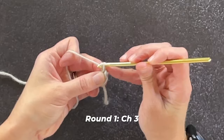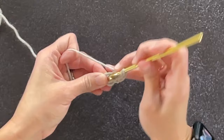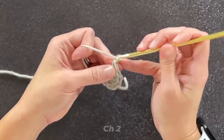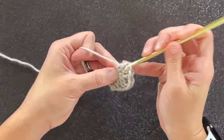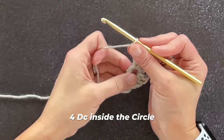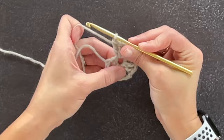For round one, we begin by chaining three — one, two, three. That chain three counts as our very first double crochet stitch. Next, make three double crochet stitches inside that circle: one, two, three. Chain two — one, two. Then make four double crochet stitches inside that circle: one, two, three, four. Chain two — one, two. Make four more double crochet stitches inside that circle: one, two, three, four.